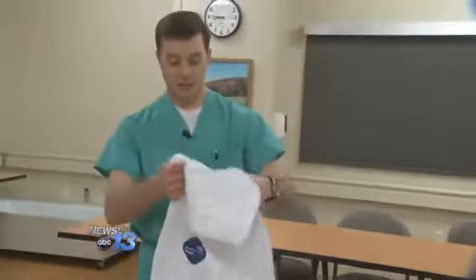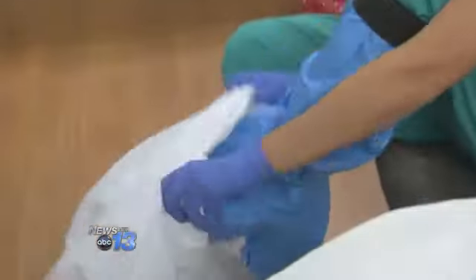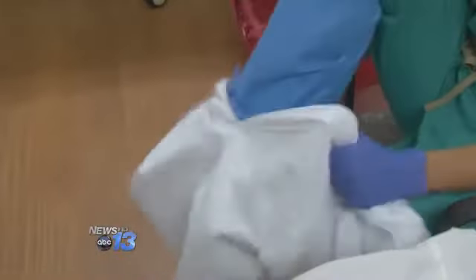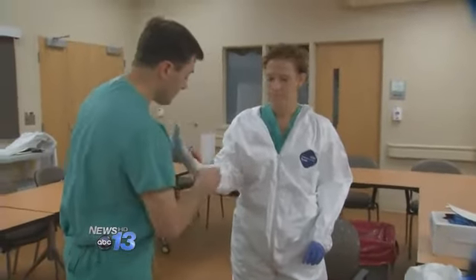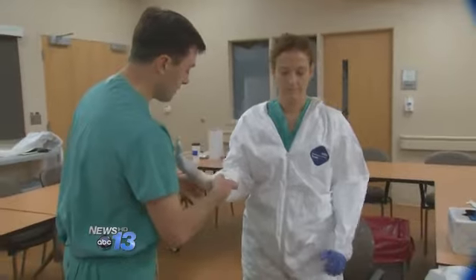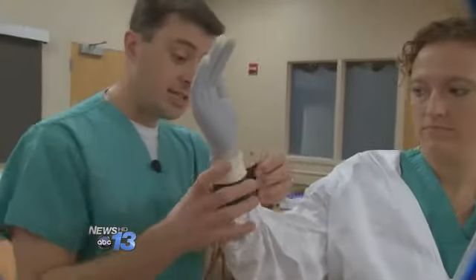The suit protecting against Ebola — the material is a form of Tyvek, so it's fluid impermeable. This is not meant to be a quick process. This level of personal protective equipment is intended to be slow and deliberate, and that's why J.C. is not doing this herself. All the while, there's a third person with a checklist making sure they don't miss a thing.